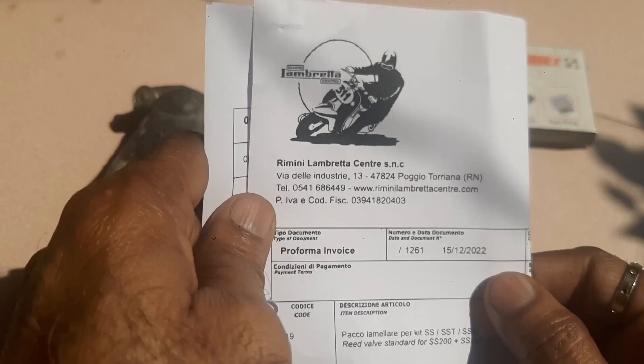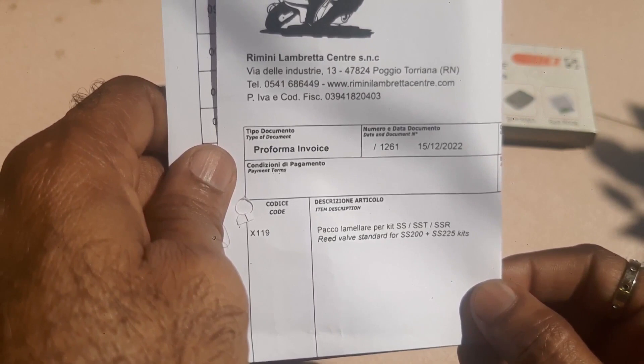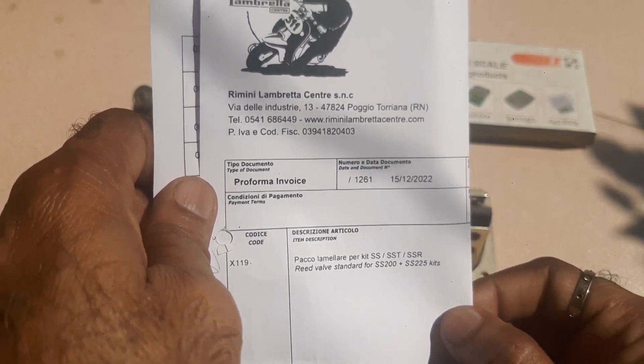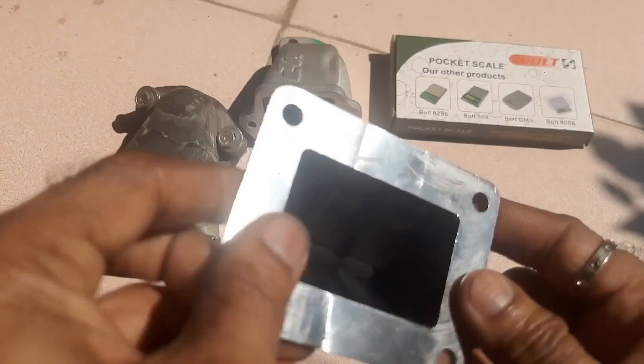This is CASA Lambretto ReadWall from Rimini Lambretto Center, Italy. This is for SST and SSR ReadWall standard for SS200 plus SS225 kits, from Rimini Lambretto Center.